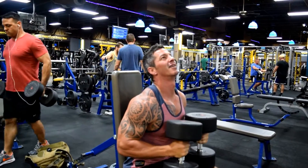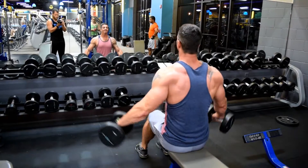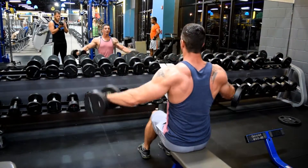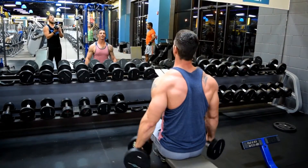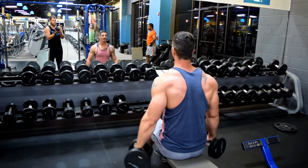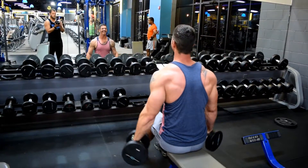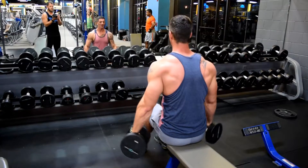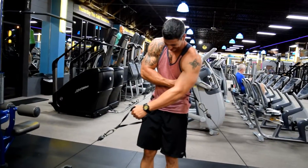Now we're doing lateral raises — moderate to heavy weight, three sets of ten. It is a strict movement; don't sling the weight up, that'll end up hurting your shoulder or your back. As you can see, slow up, slow down — you want a good contraction out of the muscle, pump as much blood into your shoulders as you can during this exercise.